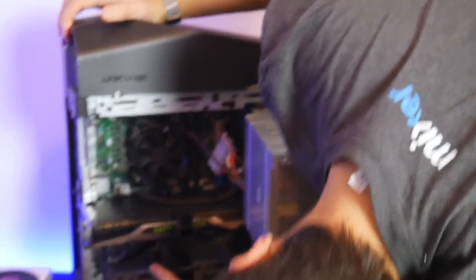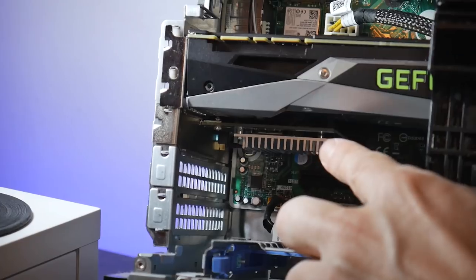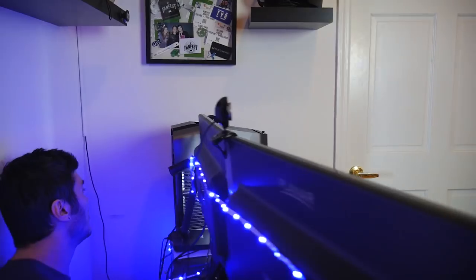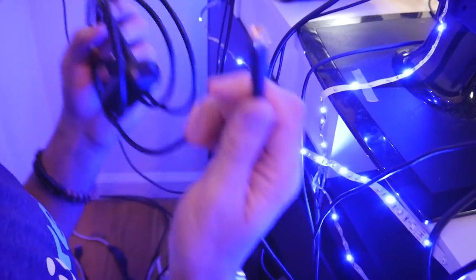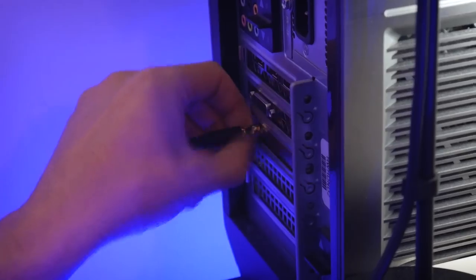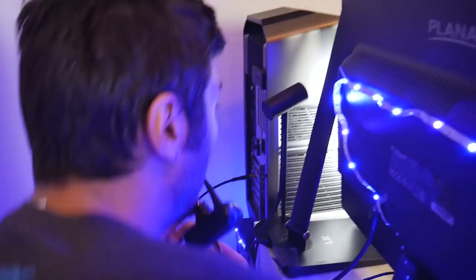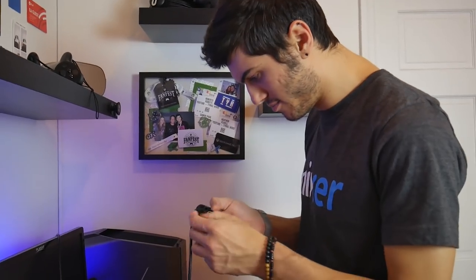We insert the PCI card into the slot, then connect the coaxial cable exactly like an antenna, and reconnect everything else. Interestingly, we need cables to achieve wireless — for some reason.